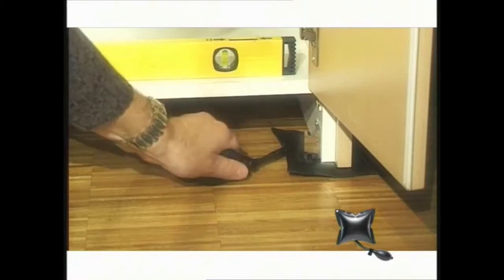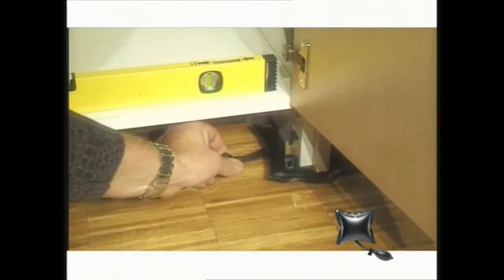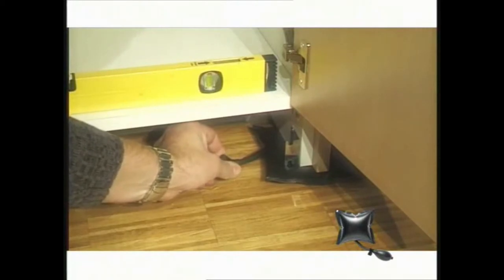For example, even for the exact positioning of furniture and cupboards, right down to the millimetre. Push the windbag under, pump it up till the desired position is reached, slide in a wedge or fix with a screw and remove the windbag.